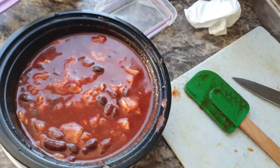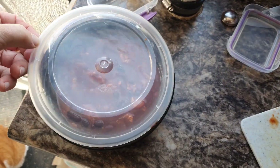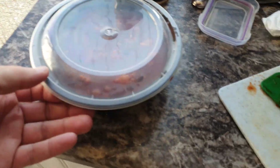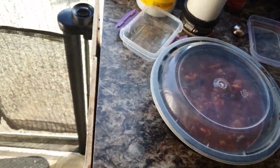We are all good, so now we're just going to set this over here. I use the black containers with the clear top sealable lids. This is going to lock in all the moisture, and the black is going to absorb a lot more heat. I find that these work really well for the solar oven.